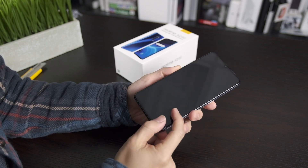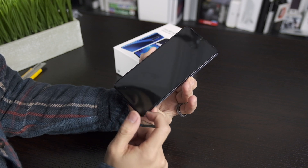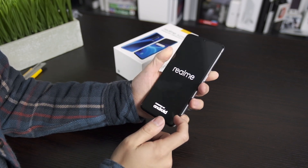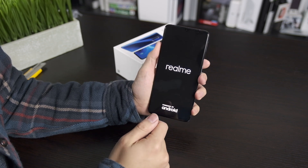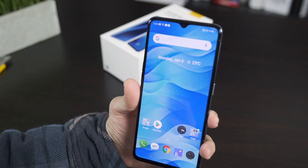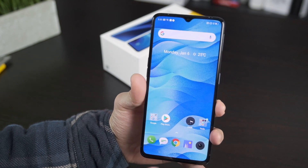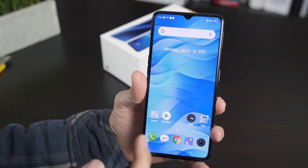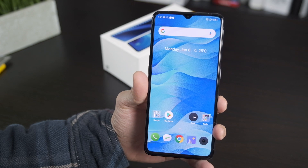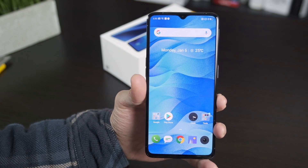On the front we have that giant screen — once we boot it up you can see it. It's a Super AMOLED display, 6.5 inches, 1080p, 20:9 aspect ratio, and 402 ppi — not the highest quality display but enough. It's also a 90Hz refresh rate display, the same as the Google Pixel 4, and I'm always happy to see higher than 60Hz.